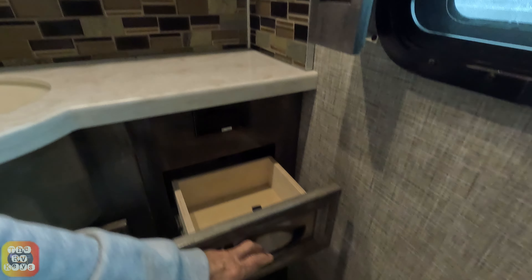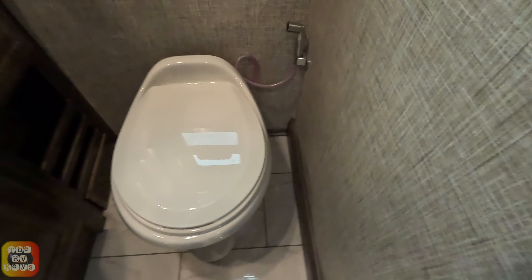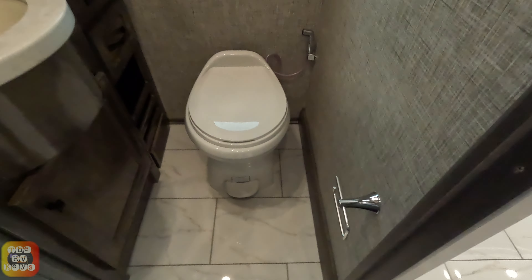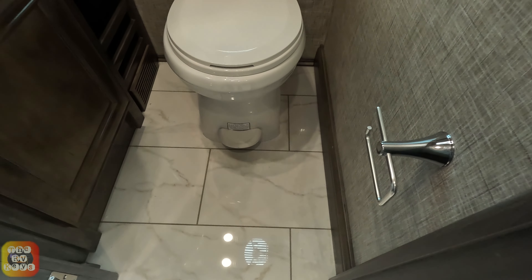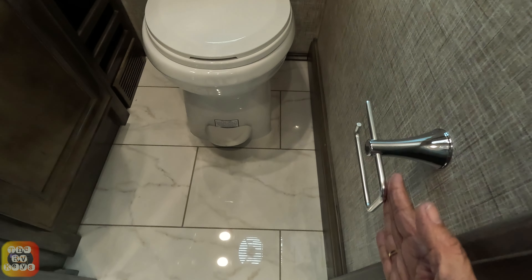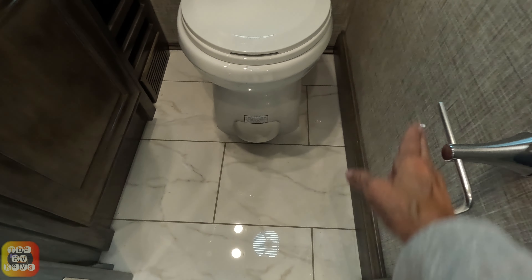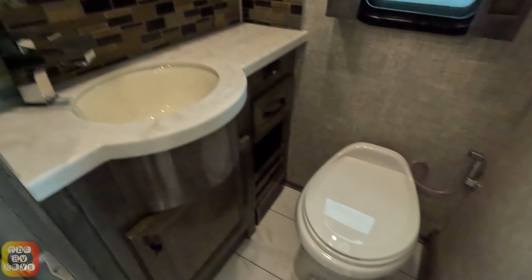There's a drawer below and a place to put magazines. The toilet paper holder is right by the door - I don't know, I'd be afraid coming in if there was a roll of toilet paper right there. It's literally right at the door frame - I wonder if it would knock off as you come in. Just a thought.